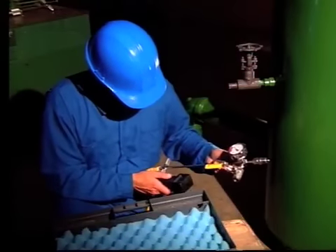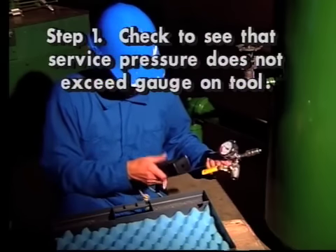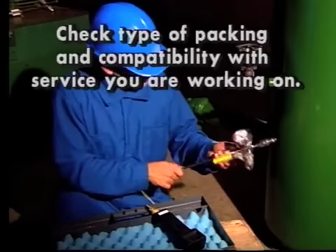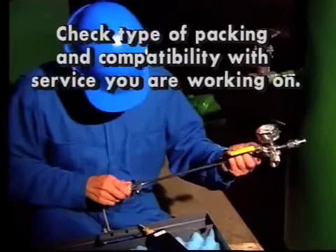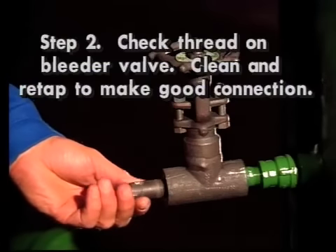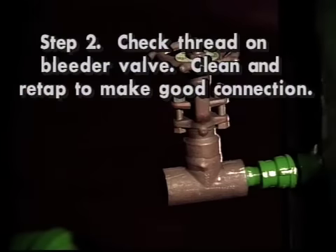Step 1: before introducing your tool into service, check to be sure that the service pressure does not exceed that of the gauge on the tool. Also check to see which type of packing is in your tool and if it is compatible with the service you are working on. Step 2: check the threads on the bleeder valve to be opened. Clean and re-tap as necessary to ensure a good connection to the Porta Probe.